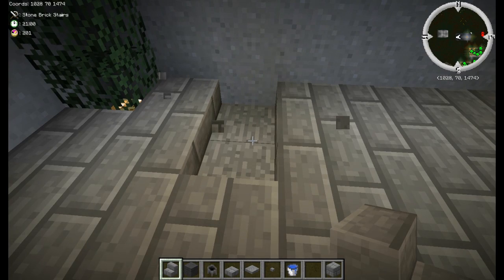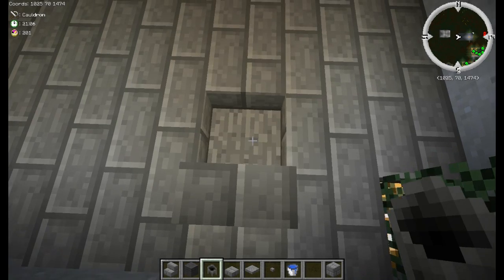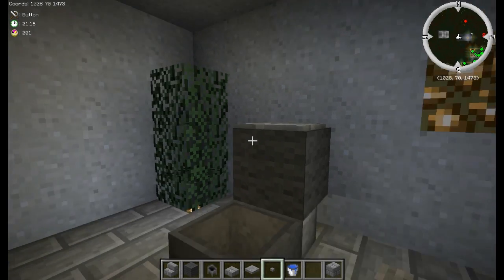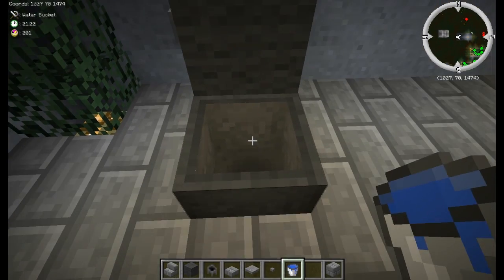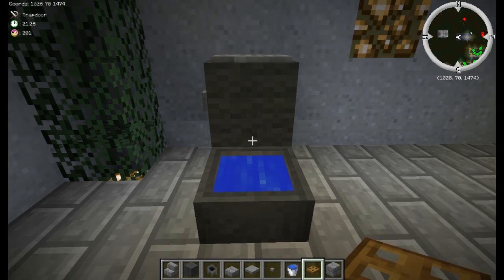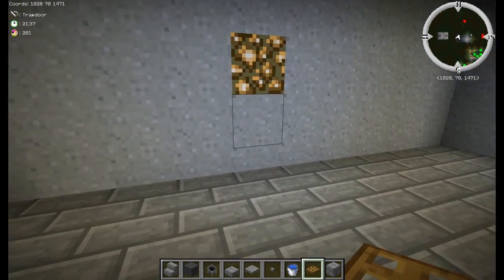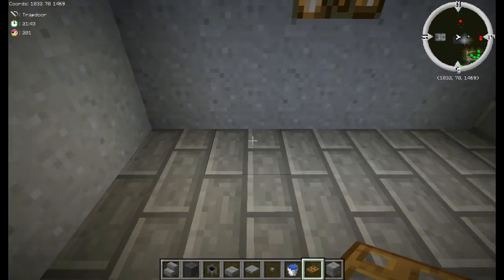Break this block here, put a stair, then put a cauldron, and on top of the stair put gray wool. On top of the gray wool put a pressure plate, then put a button on one side. Fill the cauldron with water and then put a trapdoor on top of the cauldron. And there you've got a toilet — pretty nifty.